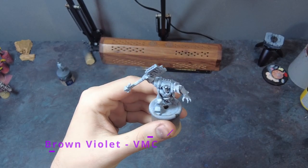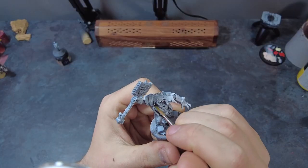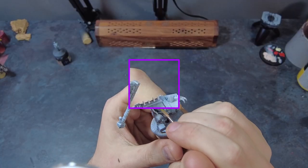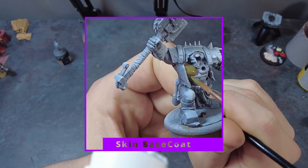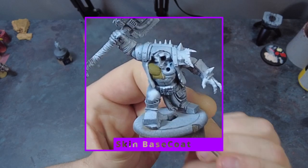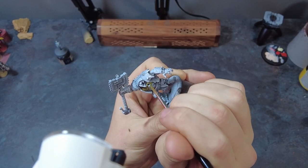After the primer has dried, we want to grab a bottle of Vallejo Brown Violet. This is going to be our base for the orc skin. As always, we can take our time working around and covering the entire surface of the orc with this rich colour, making sure to get into all of the nooks and crannies of the skin to ensure a solid foundation ready for the next steps.